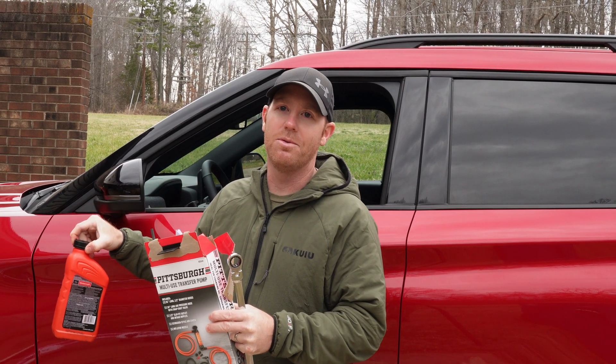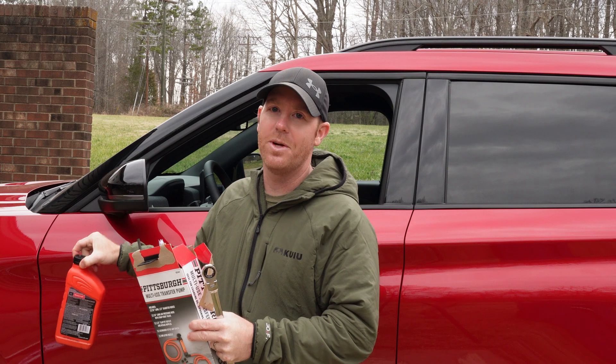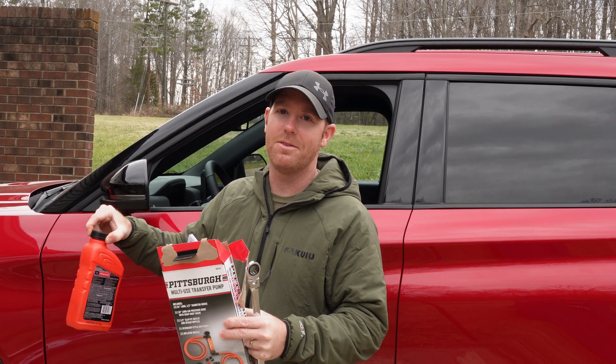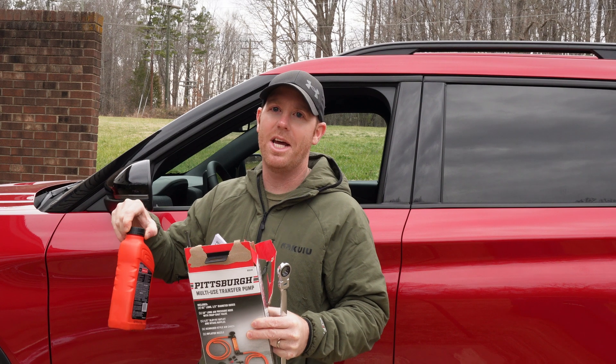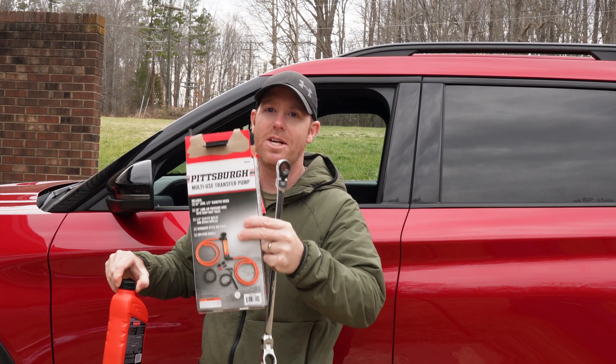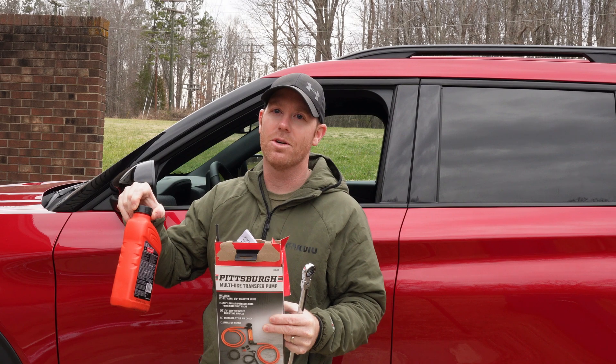Unfortunately, this needs to be done with the transmission hot, up to operating temperature, in park and running while you do it. There's not much room under there, but it's not that hard. All you need are these basic tools, and you'll want some sort of glove and long sleeve shirt for protection.